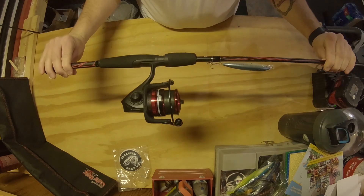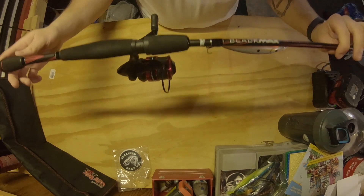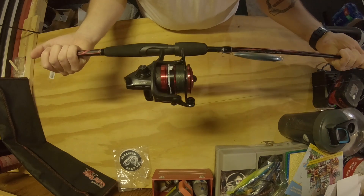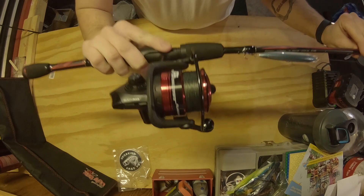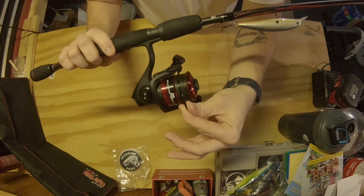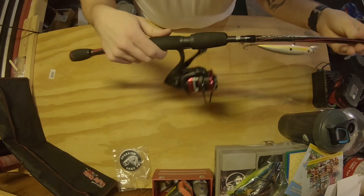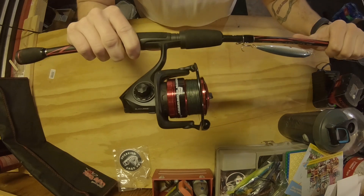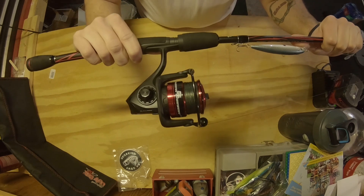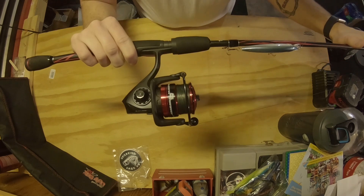This retails for anywhere between $49 and $55. You can go to AbuGarcia.com and buy it right there for $49.99 at the time this video was made. This is actually one of my first spinning combos — I've never had any problems with it. It has nice thick bail wire and it always performs when you need it. This is one of my top recommendations for a spinning rod and reel for about 50 bucks for a beginner or somebody who just wants an extra rod.